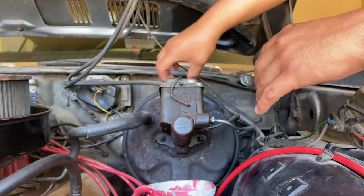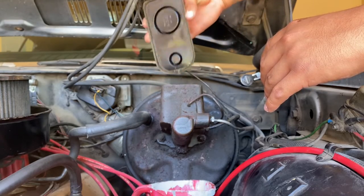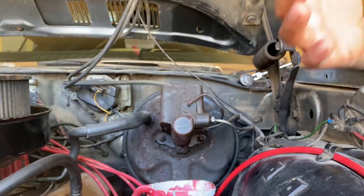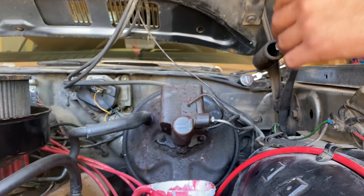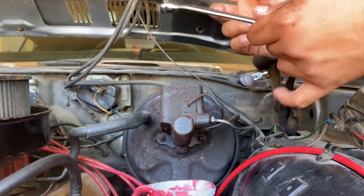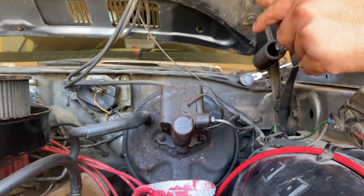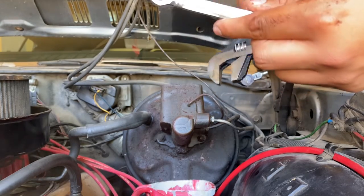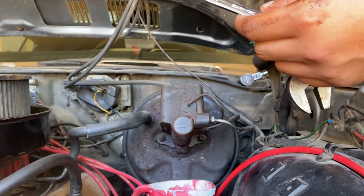We're going to start off by removing this cover — not too bad. We're going to be needing a flare wrench for these lines. I honestly couldn't find the size for these, so I'm just going to be using these regular ones. It is very important that you use these because they're designed specifically for these fittings so that you don't strip those nuts.